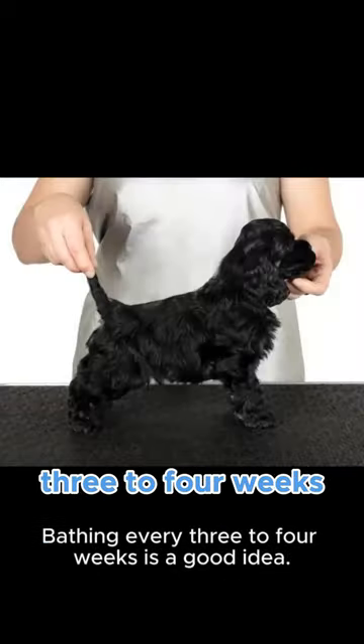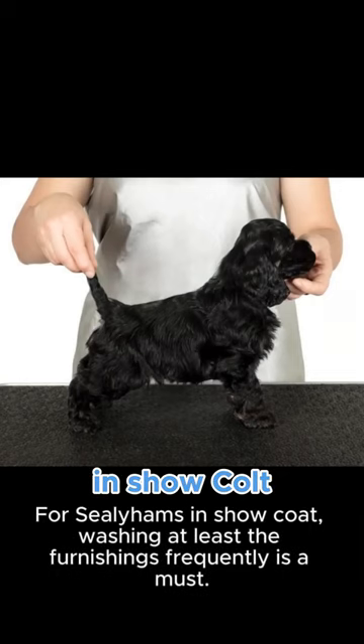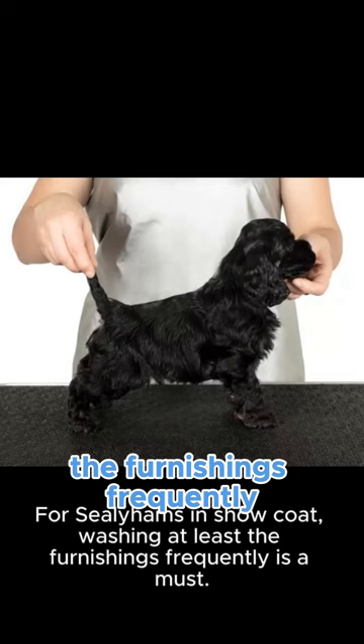Bathing every three to four weeks is a good idea. For Sealyhams in show coat, washing at least the furnishings frequently is a must.